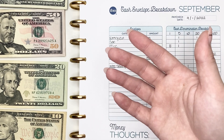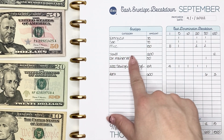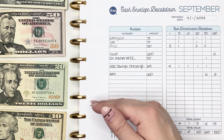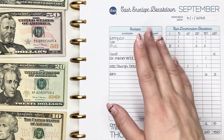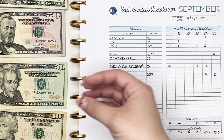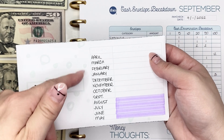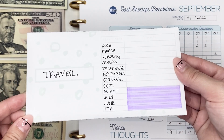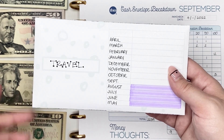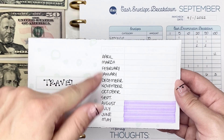I've been contributing a lot to my Travel sinking fund because I'm currently saving for a vacation in October. This is actually the last pay period where I'll be contributing more than the usual amount — after this it'll go back down to about $50 a pay period. I do have my Travel sinking fund here; the tracker on the front is customizable. This is an envelope I created myself — it's not listed in my Etsy shop yet, I've been trying them out for the last few months and I do want to list them soon.